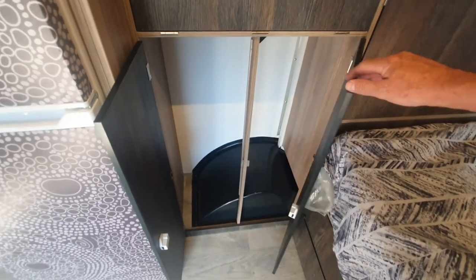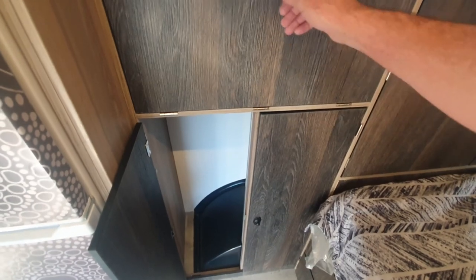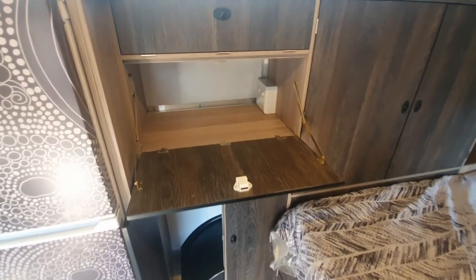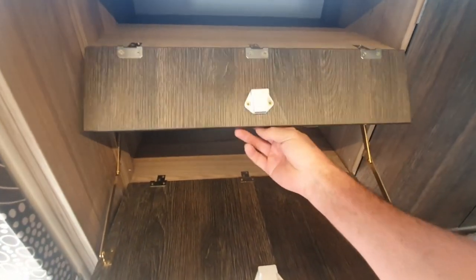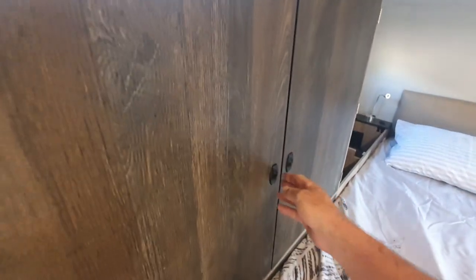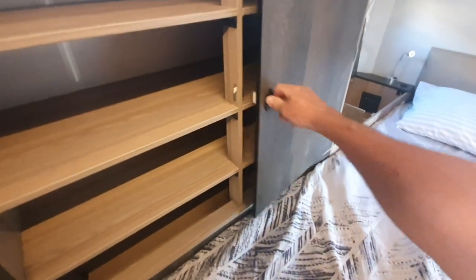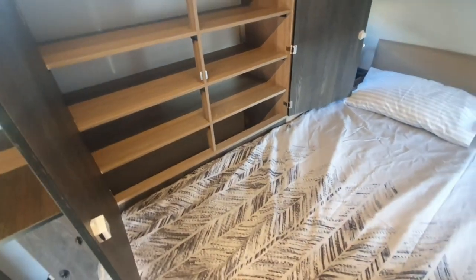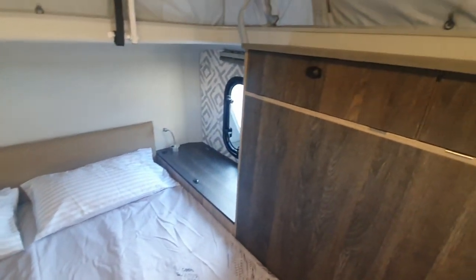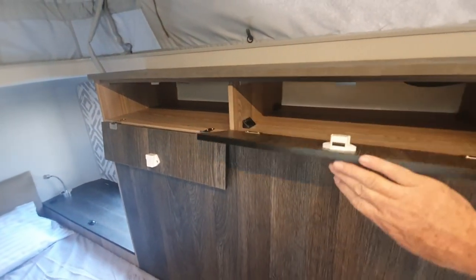In this area we have a hanging space, and above that we've got this drop-down cupboard unit which can be used for storage of a small induction stove, kettle, or coffee machine for those early morning coffees. There's also a bit of storage space for accessories, and to the right a huge wardrobe cupboard with multiple shelves. On the upper side we've got small storage cupboards for the smaller accessories.